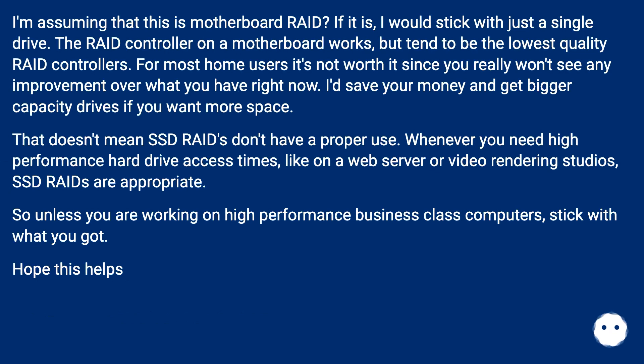I'm assuming that this is motherboard RAID. If it is, I would stick with just a single drive. The RAID controller on a motherboard works, but tends to be the lowest quality RAID controller. For most home users it's not worth it, since you really won't see any improvement over what you have right now.